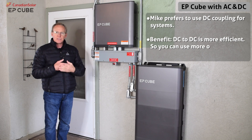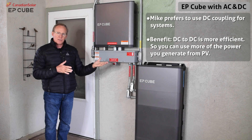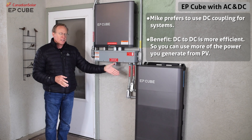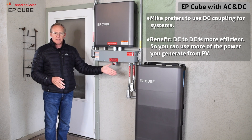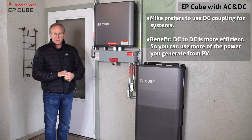If I were to start over again, I would probably do everything DC and save one of the conversion steps from DC to AC. I'd be able to directly charge the battery off the DC solar panels without going through an inversion step and save that efficiency. Overall, a more efficient system — more round trip energy efficiency.